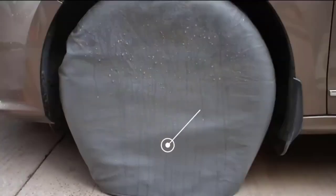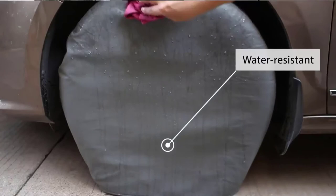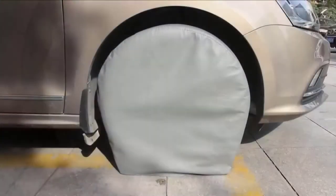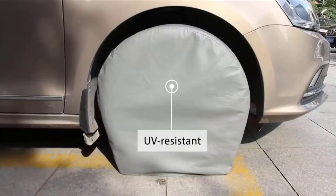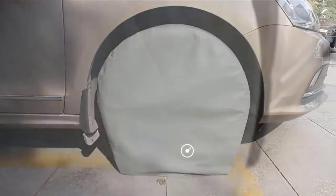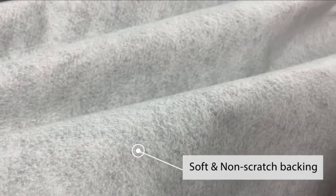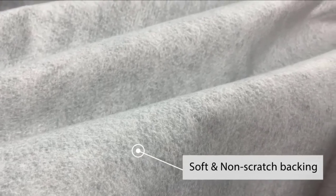Next, at number four, we have the Explore Land Tire Covers four-pack. The Explore Land tire covers can be used on RVs, trucks, SUVs, and other vehicles with tires that are 26 to 28.75 inches in diameter. Available in five different colors to blend in with your camper and the environment, these covers are a great all-season option as they protect wheels from dirt, sun damage, and rust.